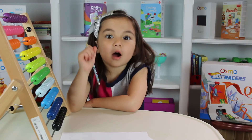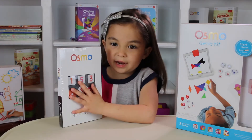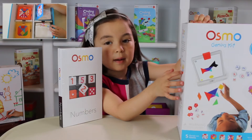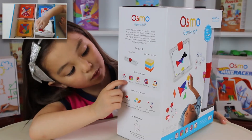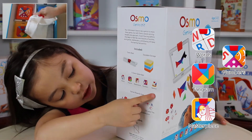Three plus four equals seven. I know Osmo Numbers will be fun. Today we're doing numbers. You can buy it like this on its own, or you can get it as part of the Genius Kit. If you remember, we opened this last time. The Genius Kit comes with words, handwriting, masterpiece, numbers, and Newton.